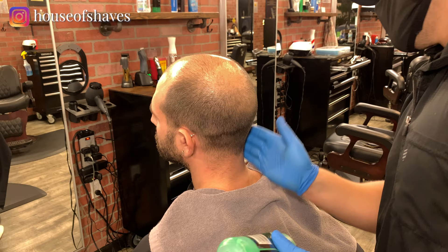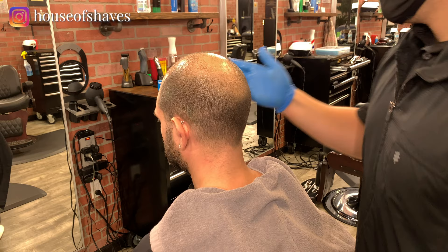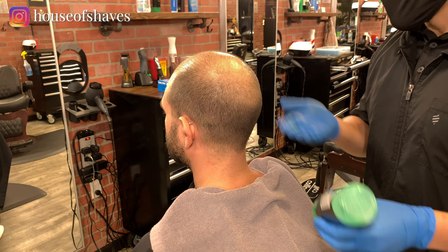I'm just going to coat your whole head with this. And then I'll put the towel on there to let it soften your hair up, and then I'll put some of that warm lather on and start shaving.